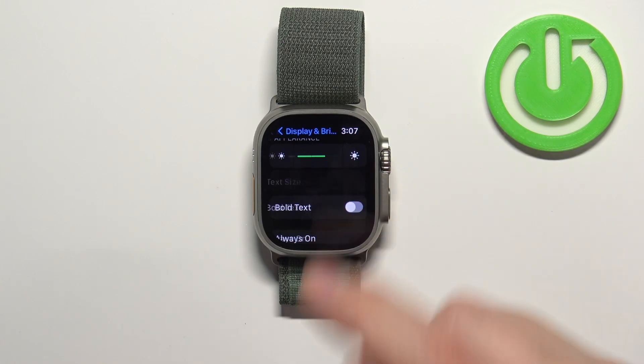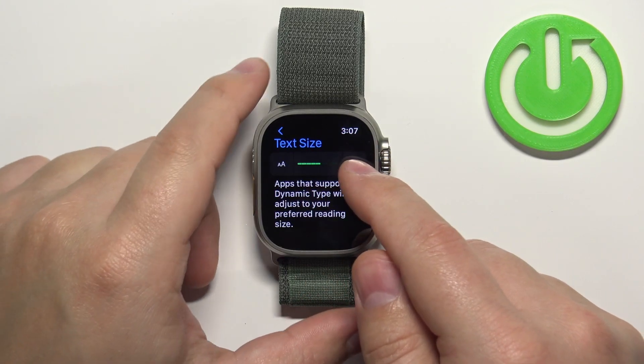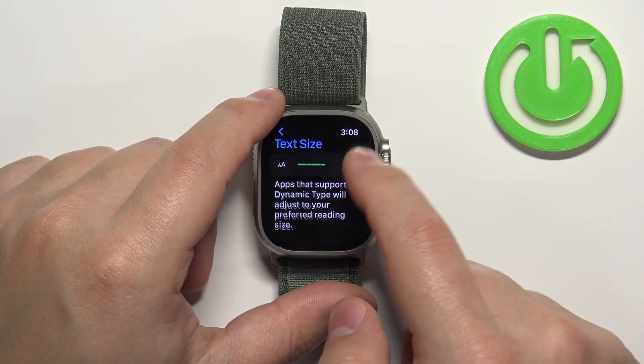First let's tap on the text size and here we can change the size of the font by tapping on the icons right here.